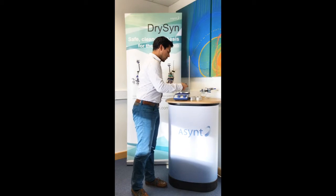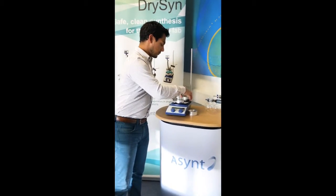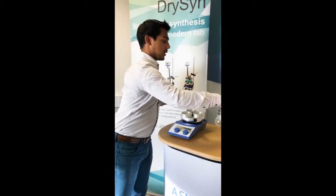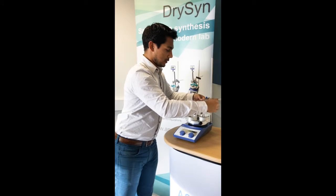Using the heat resistant handle, put the base on your hot plate. For instance, we've got three 100mm inserts — you can do any size below that. Then we'll load our three-way clamps with our 100mm flasks, put them down and secure them.